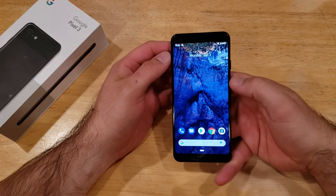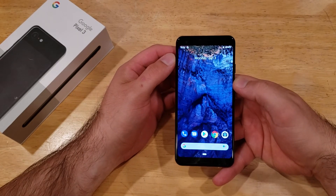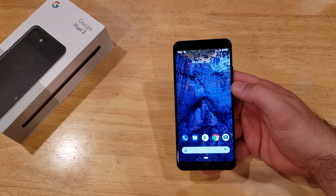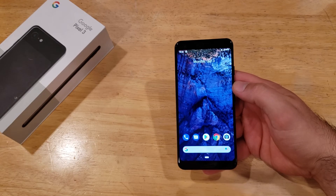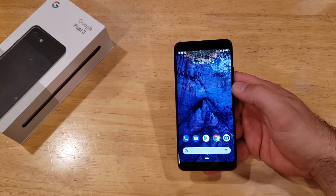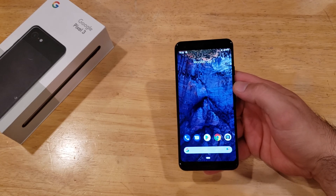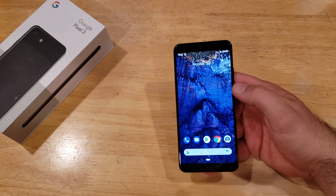So that is how to turn the magnification on and off on the Google Pixel 3. Hope you guys found this video helpful. If you did, go ahead and give it a thumbs up. If you know somebody who's looking for this information, please pass it along. If you'd like to check out other helpful tips and tricks on the Google Pixel 3, check out that playlist in the description below. Thanks for watching. Have a nice day.